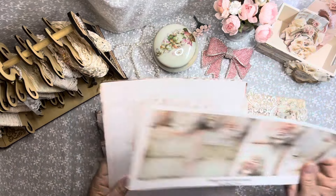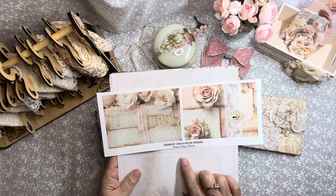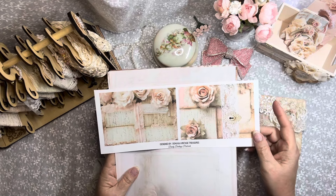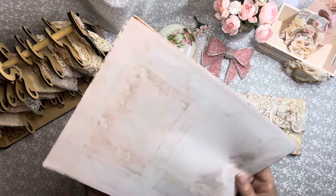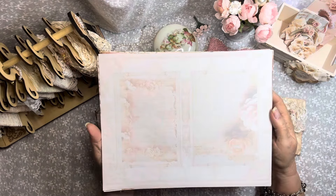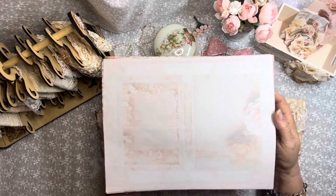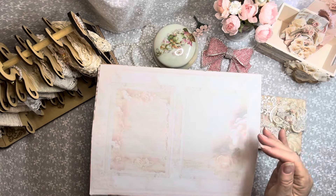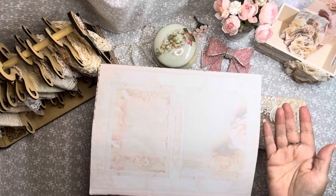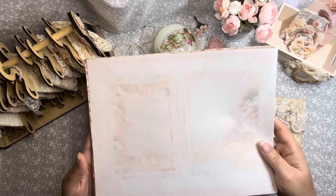I've used a couple of the postcards in the project here. This is from the Dainty Darlings kit. And then this one I believe might have been from the Divine Moments kit. I put this into my editing program and lightened it so I could use it for background pages on the flip sides of the journaling cards and things, so you can write on them. And they're still so very pretty.